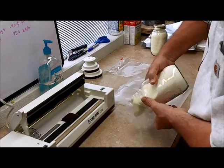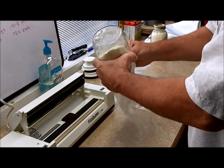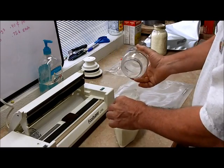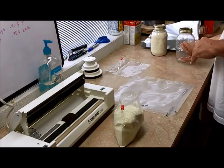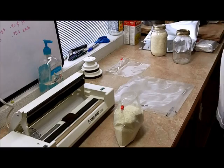We'll just kind of reuse this same stuff right here if I don't make a mess everywhere. I just took a quart jar and a quart Ziploc bag — a slider storage bag. Nothing special about them.